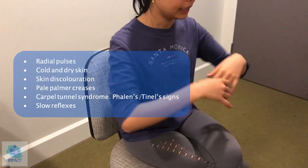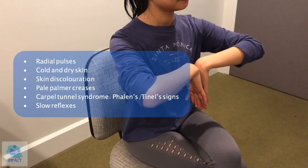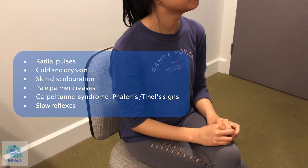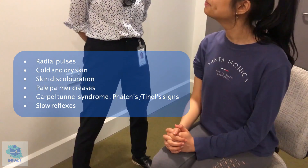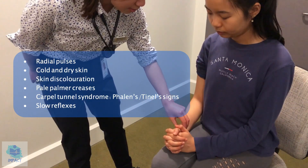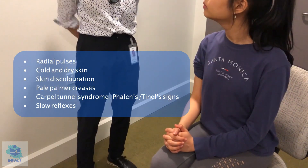And can I get you to do this for me? Hold for 30 seconds. Any numbness, tingling? No. Okay great, so you can stop doing that now. I'm just going to have a feel of your radial pulse. So that's normal, which is good.